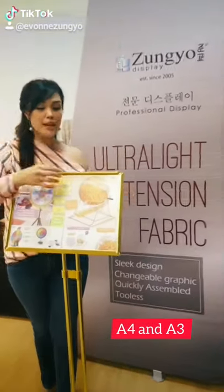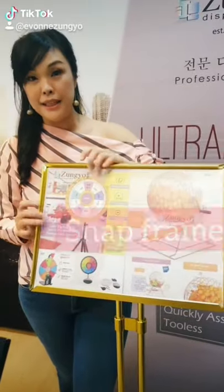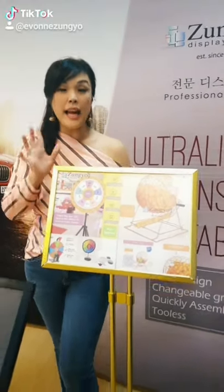Let's see the snap frame here. It's so easy for you to change your printing, and with this transparent piece as well. And then it's adjustable height.